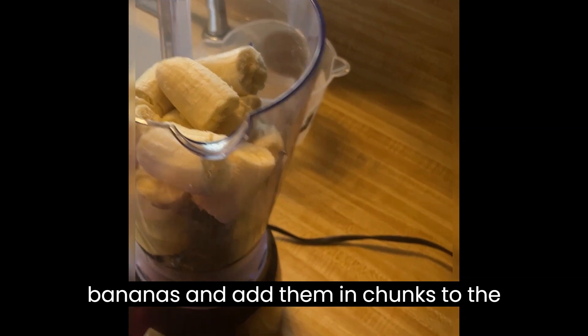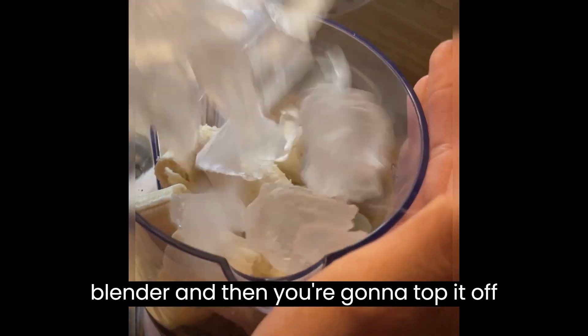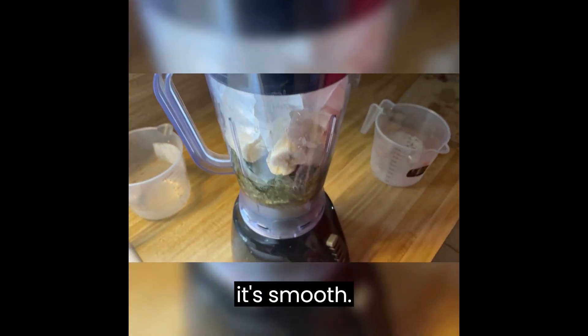Next, peel three bananas and add them in chunks to the blender. Then you're going to top it off with two cups of ice and blend until it's smooth.